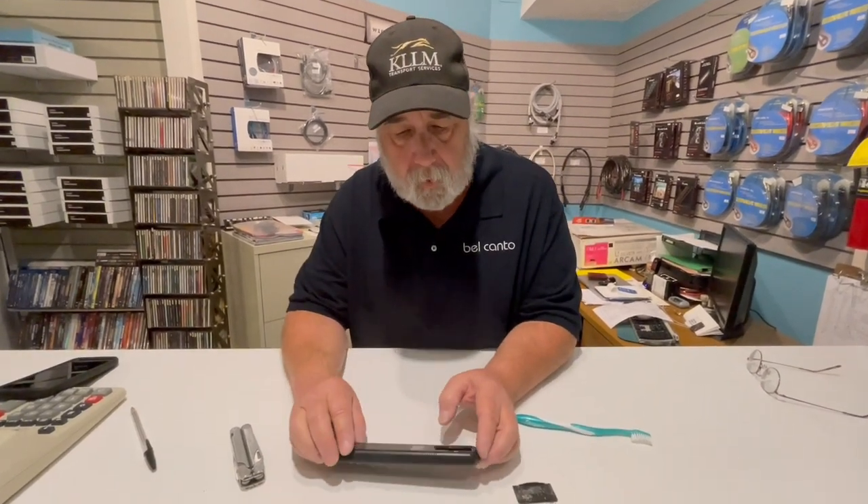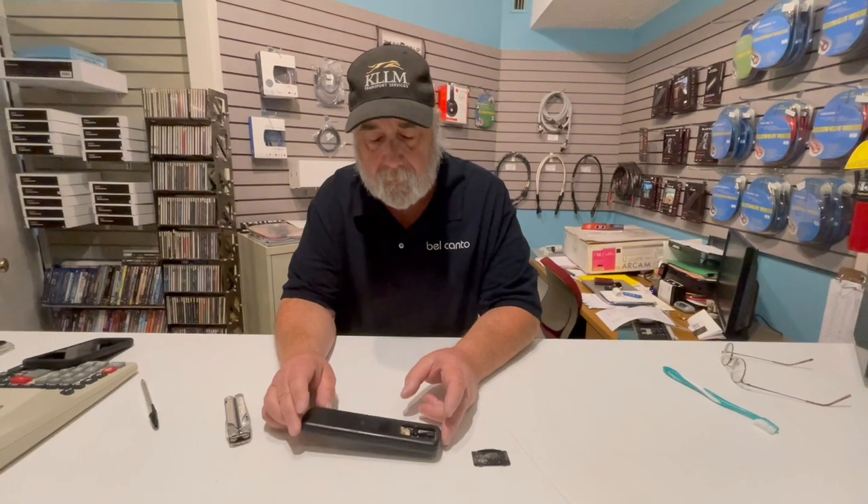I'm going to show you how to begin to salvage your remote control, because if your product has been discontinued you're going to wind up paying $30 to $60 for an original manufacturer OEM remote — and that's even if it's available. You might find some sort of knock-off out of China which may or may not work well for you, but we're going to talk about salvaging your remote.